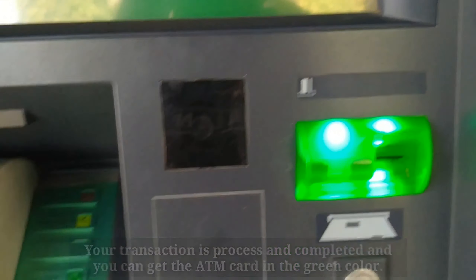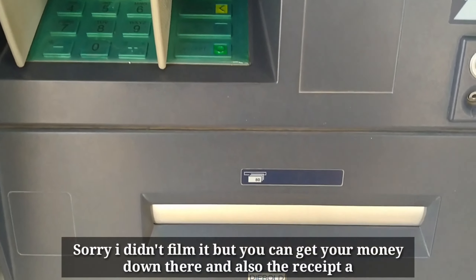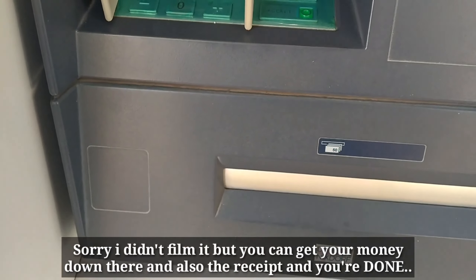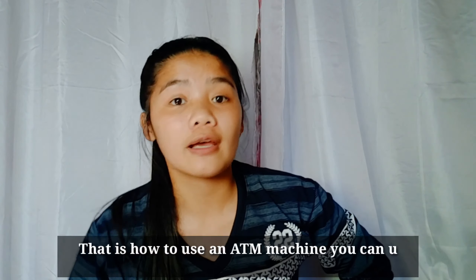That is completed. You can get your ATM card — it comes out in the green slot. Sorry I didn't video it properly, but you can get the money down there as well. Just wait until the process is done and there you are — you can also get it up there. And you're done, thank you!